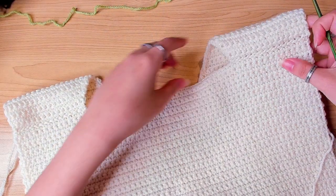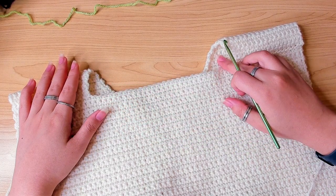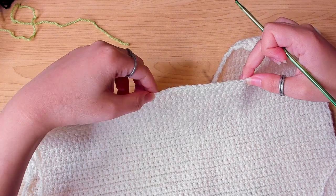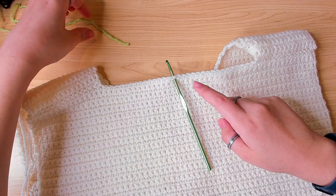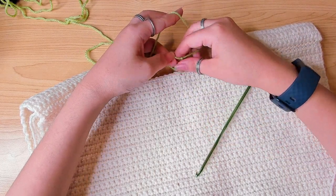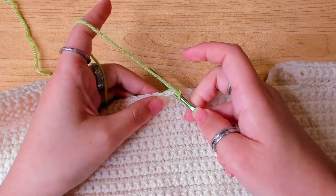When you sew the shoulder seam, make sure the stitches line up — I have 15 stitches for the front panel, so count out 15 for the back panel and join them together from the wrong side. If you don't know how to join seams yet, click the linked video — I'm going to be using the second method. So I've joined the shoulders. This is the center back of the vest; I'm going to first show you how to do the neckline.